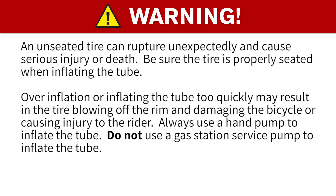Please note that improper setup or maintenance of this part could result in serious injury or death.